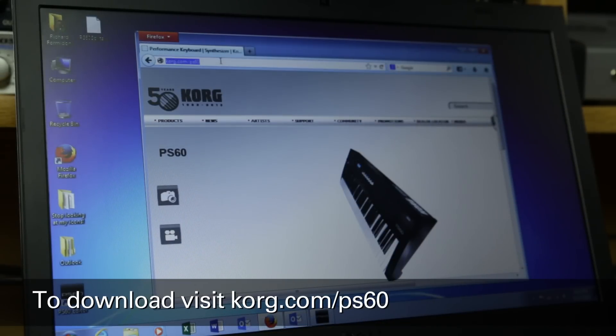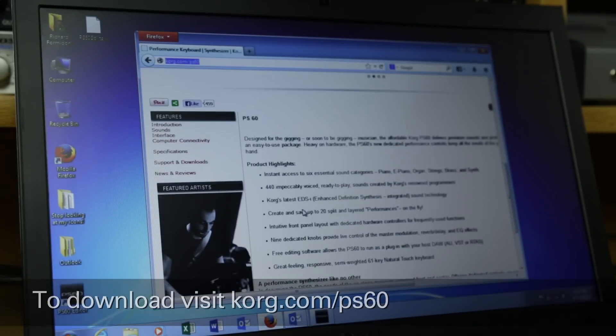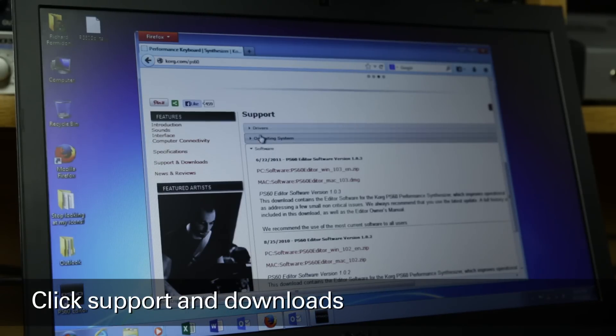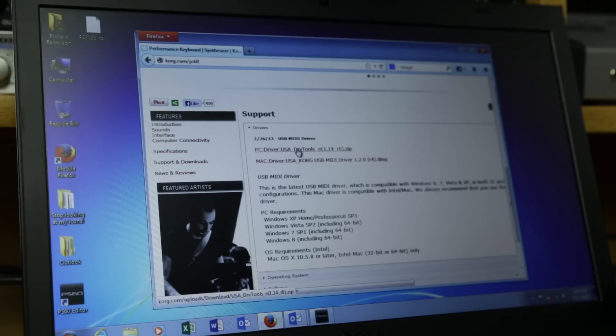To begin with, visit Korg.com/PS60. There are two things you'll need to download. Scroll down until you see Support and Downloads and click on it. Then click Drivers. You'll need to download the latest version of our USB MIDI driver — just click here for PC or Mac.